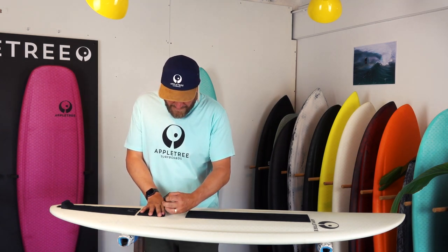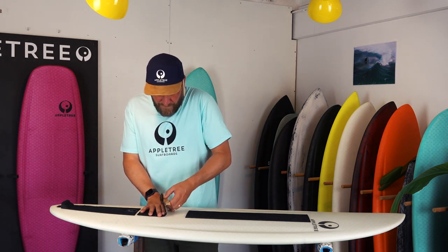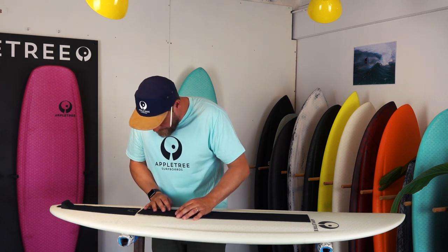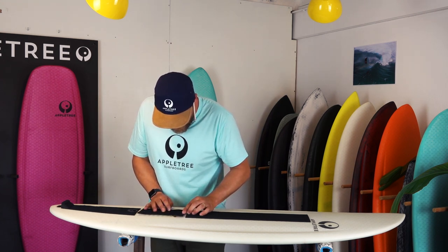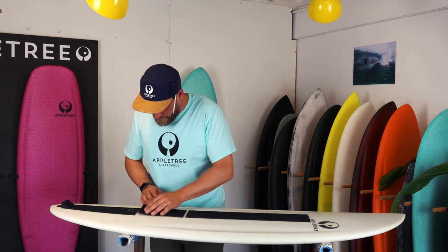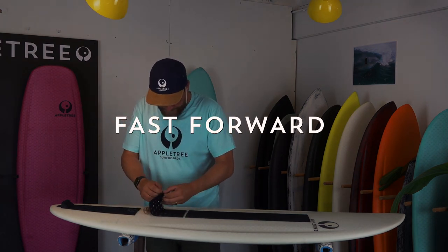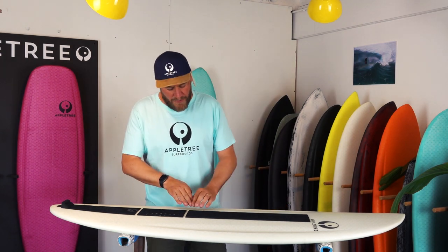This looks good to me. There we go — that's the middle section done. Now the rest is super easy, because if the middle section is straight, the other pieces will be very easy to stick against it. We'll finish it off starting with the back.